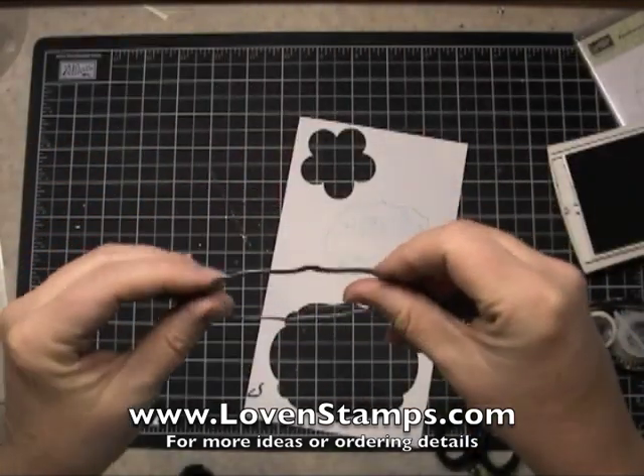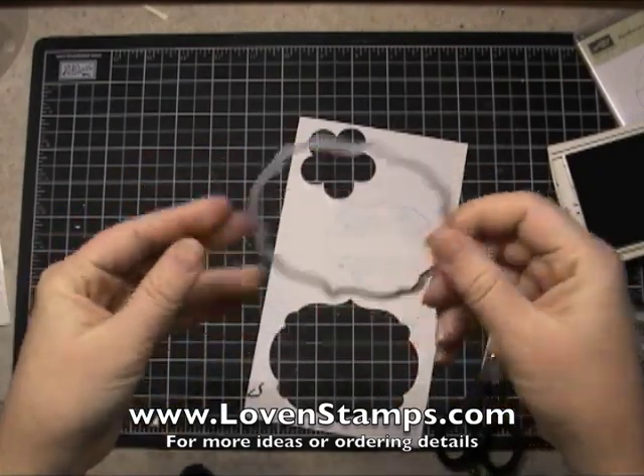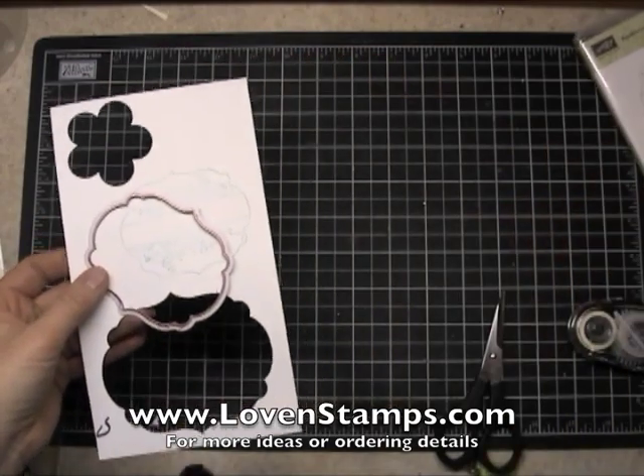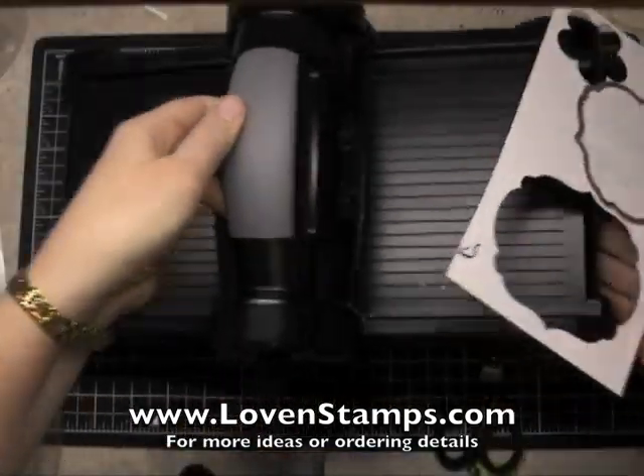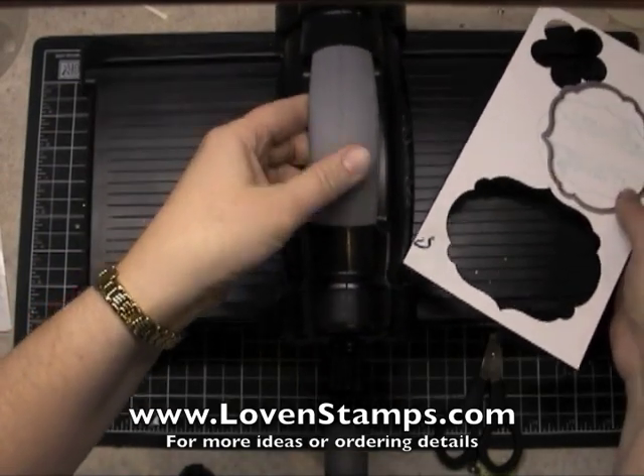I can rub my fingers on it and it's not sharp on my hands, but magically it's sharp when you put it through the Big Shot. And this is the Big Shot from Stampin' Up. And I'm going to set it right there.